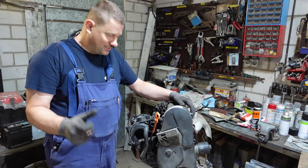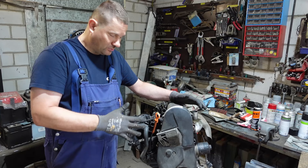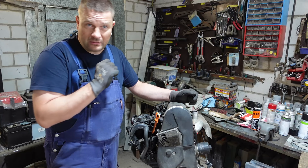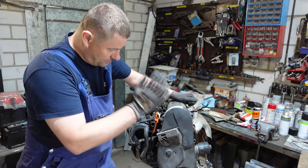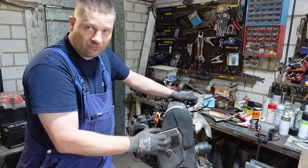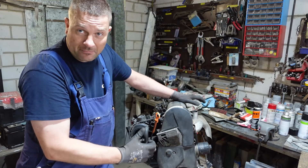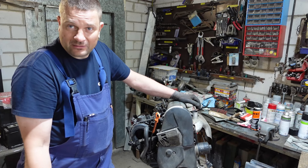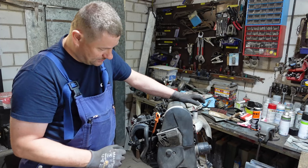Jetzt sind wir in der Werkstatt und ich zeige euch anhand eines 1-Liter AER Motors vom Polo, vom Lupo, Arosa. Golf 3 und die 1,6er - das ist alles der gleiche Motor, im Prinzip funktioniert das genauso. Ich zeige es an diesem Beispiel, weil hier ist nichts im Weg und deswegen kann man am besten zeigen, wie ein Zahnriemen gewechselt wird in dieser Kategorie.